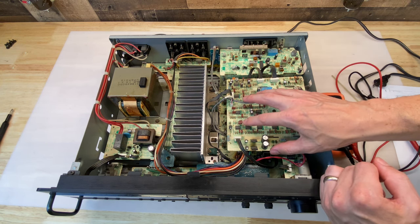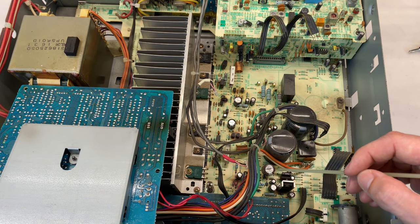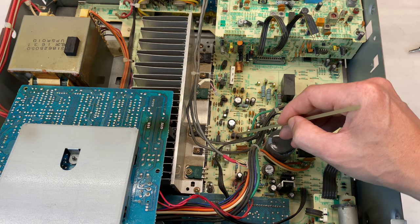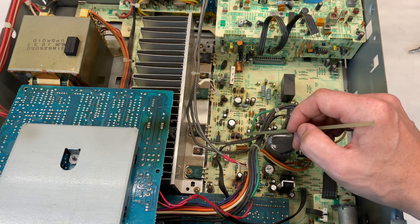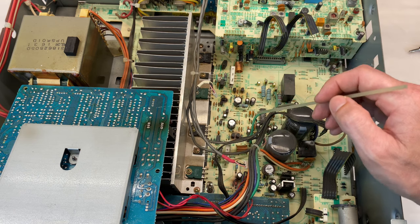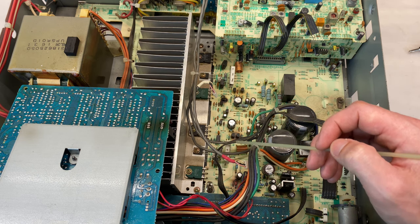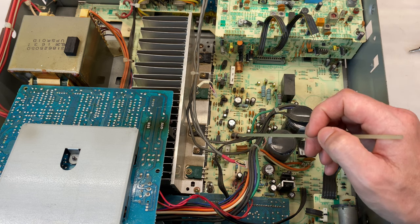I'm going to remove this top board so we can take a closer look at the main board below. There's nothing else too concerning on the rest of this main board, though we do have some discoloration around these two transistors, as well as these two. These are in the bias circuit for either channel, so it's possible the bias is running too high - I'll make sure to adjust the bias to spec once the repair is done. Here is our faulty transistor Q712. The other output transistor for that channel is also shorted, so both will get replaced. And even though the output transistors for the other channel are measuring okay, I'm going to replace those as well so they're all matching. I'll also replace our faulty resistor.